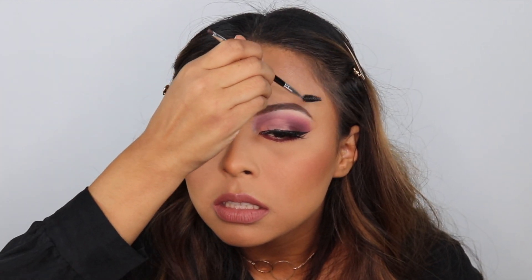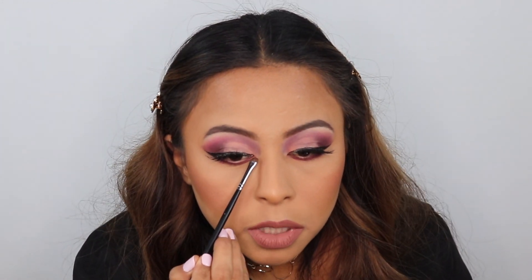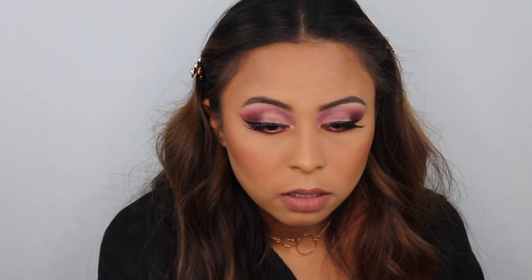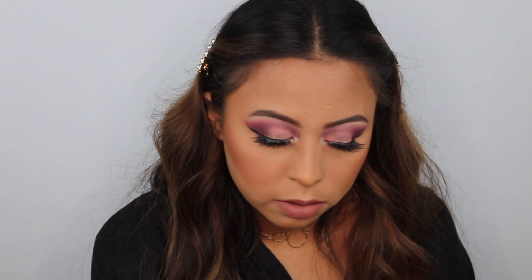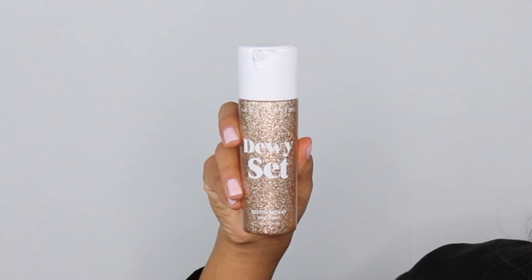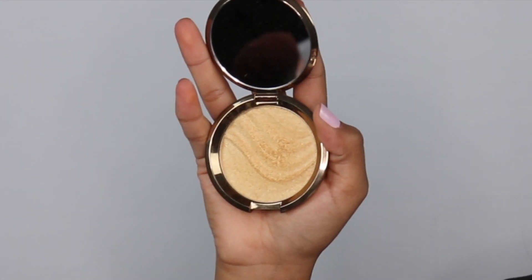Now I'm going to dust off the powder off my brows. To set my brows I like to use this Benefit Cosmetics Clear Brow Gel. For the inner corner of my eyes I'm going back in with that same eyeshadow palette — the shimmery gold shade — and applying it there. To set my face I'm using the Anastasia Beverly Hills Dewy Set Setting Spray, and for highlighter I'm using this Becca Gold Lava Highlighter.